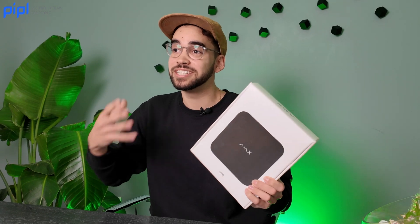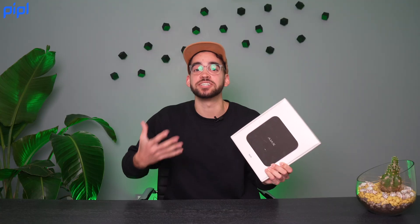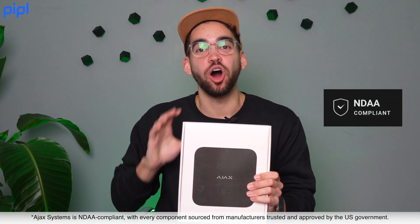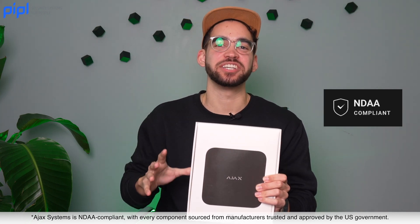Today we'll look at their new NVR — it comes in an 8 or 16 channel. The camera will be introduced later, so it's not yet on the market in North America, but we have the NVR. This NVR is special in that it integrates any third-party camera that respects the OnVif protocol, so you don't need only an Ajax camera. If you already have a camera system, it will probably work on the Ajax NVR. One additional point: this is NDAA compliant, so all video solutions from Ajax are NDAA compliant.